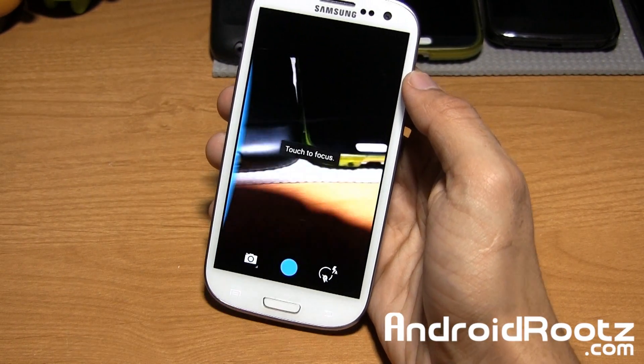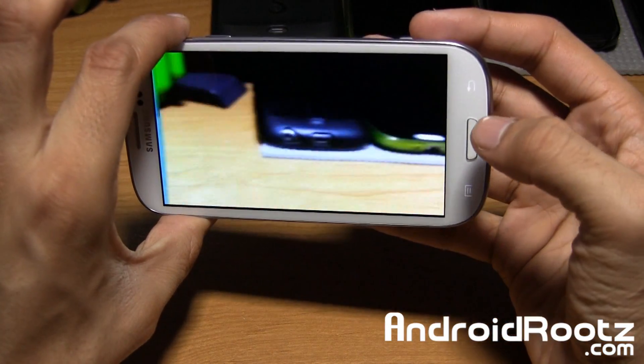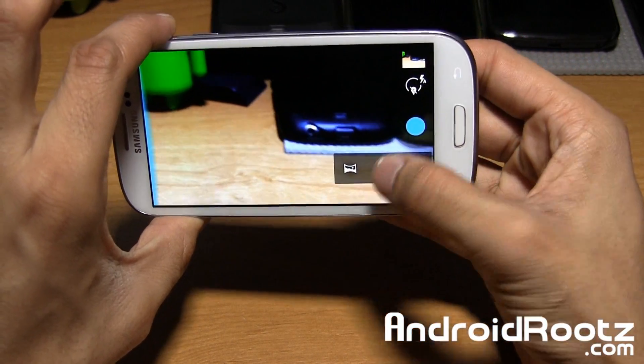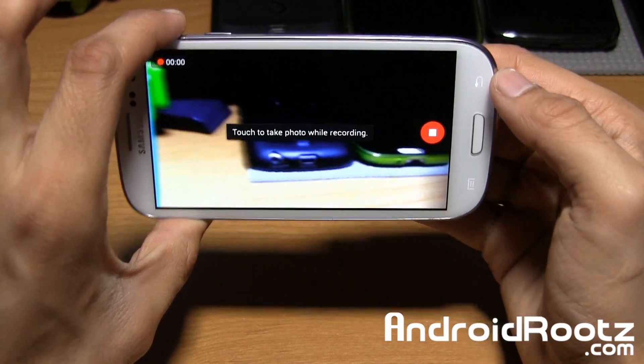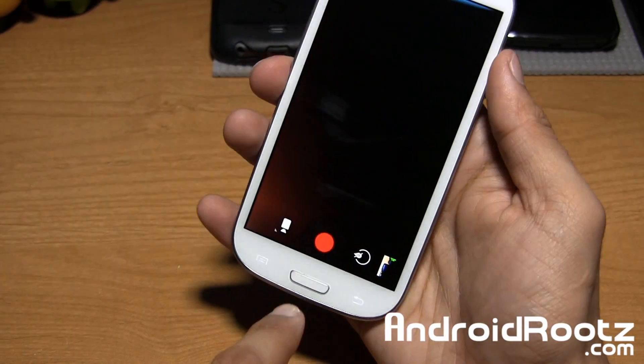So you guys get the idea. Camera is working — while we're here, the camera is working just great. Both recording and pictures work really well, just as good as they always did. There's very little lag, so that's really nice too.